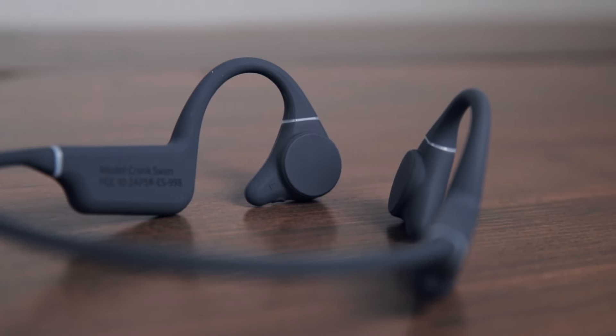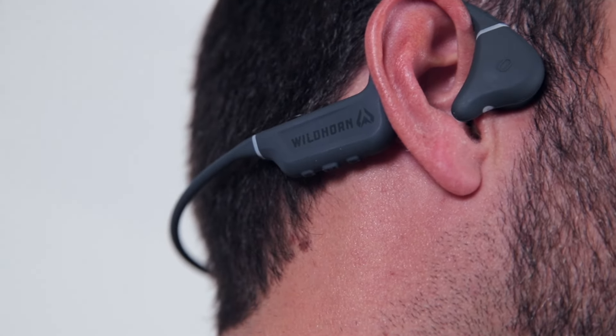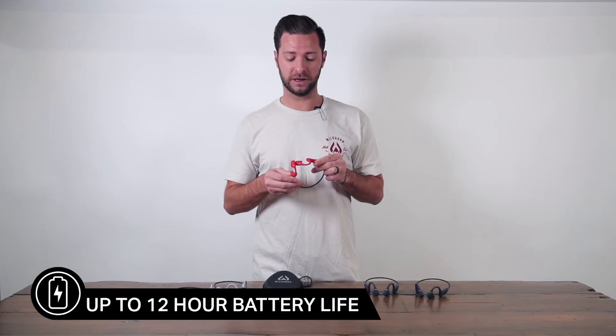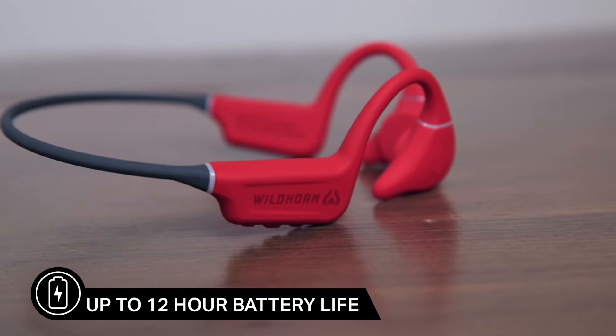They also have sound leak reduction technology, which means you can enjoy your audio without disturbing others around you. The Crank Swim headphones come in at only 32 grams, so they're super lightweight. On top of that, they have a very long battery life — up to 12 hours of playtime, which keeps your music going during long workouts or sports sessions.